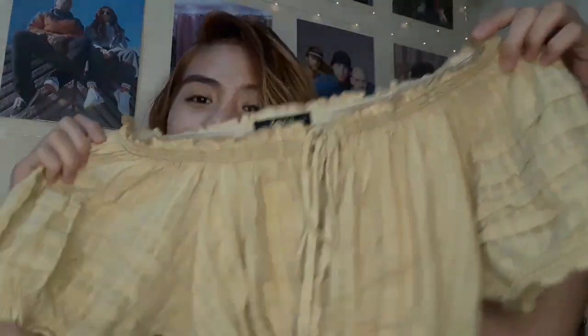So yung first — eto, this is an off-shoulder crop top. Dyan naman ako mahilig sa mga crop top. Ganito sya — nilagyan ko sya ng garter dito. Parang mahaba sya dati, eto yung itsura nya before, tapos eto na sya ngayon. Ginawa ko syang crop top and sobrang nice nung naging outcome — gusto ko sya. Nilagyan ko lang ng garter sa ilalim.